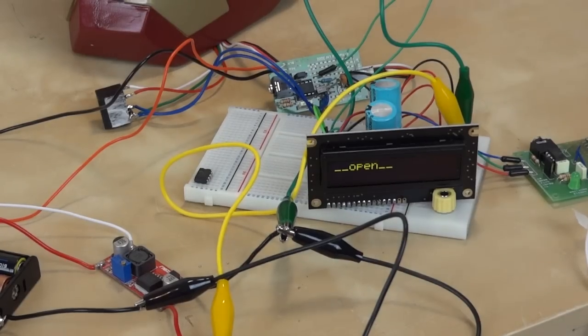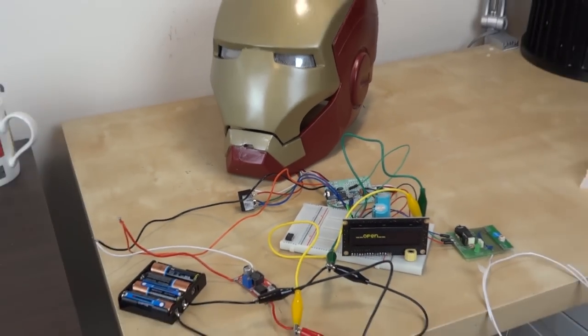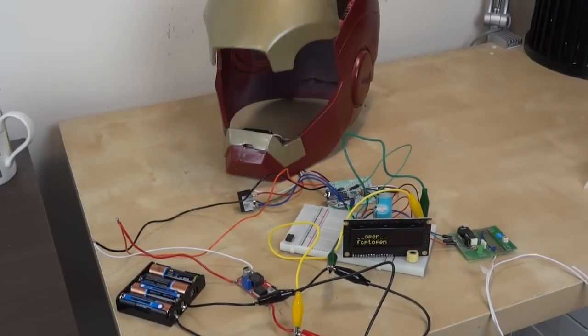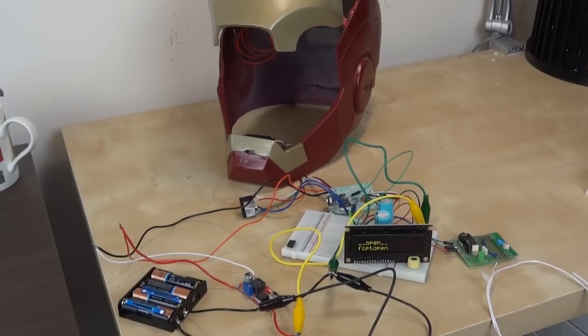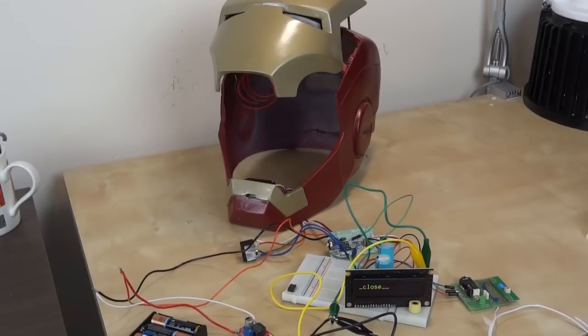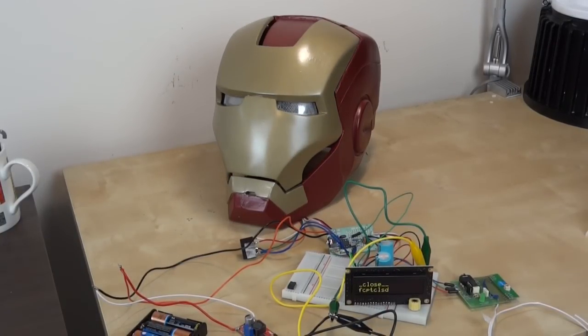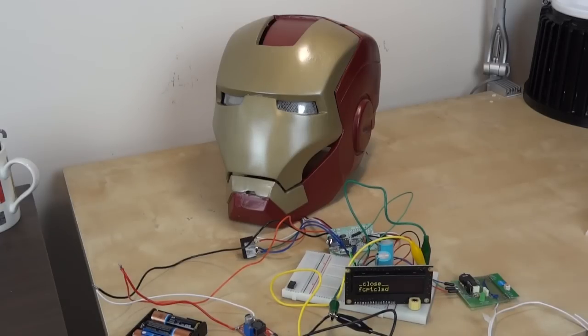If I go to open and actually select it, then it should open the faceplate. And if I scroll back around again to close, then it closes again. You can select that again too, so if something went wrong and it didn't close you can hit it again.